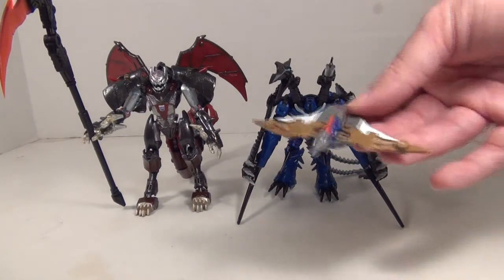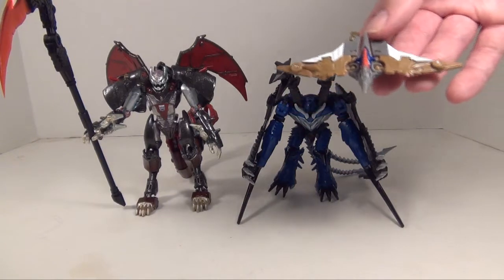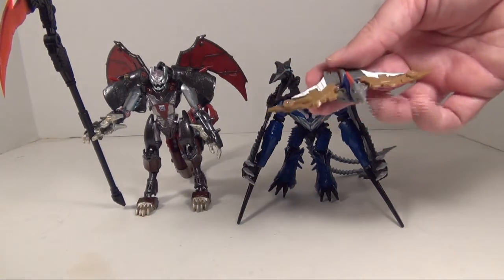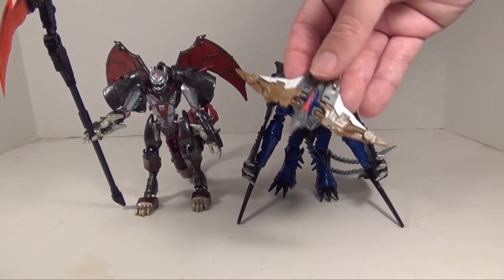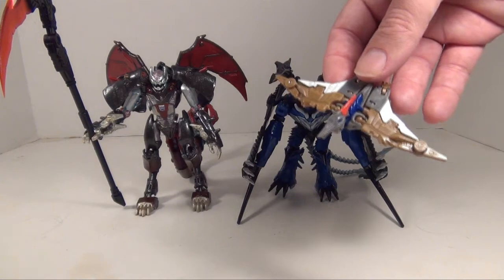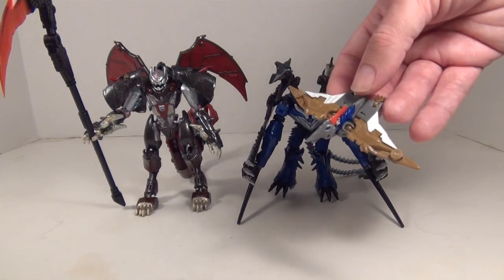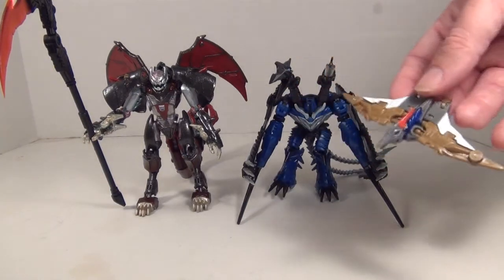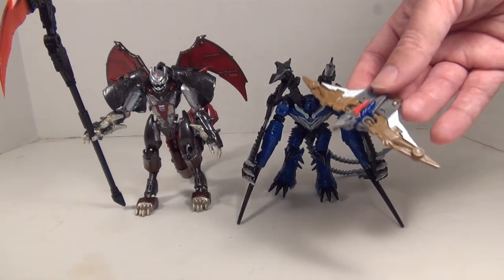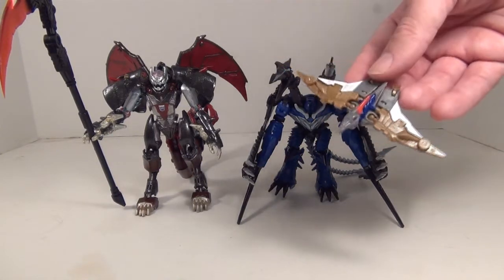Now, we got the Grimlock, but instead of getting that actually nice Swoop figure — which unfortunately I don't actually own — we get this little mini-con. And that's a big-time disappointment for me. I was honestly looking forward to getting both the Energon Grimlock and Energon Swoop. I think everybody wanted it like that when these two packs were announced.